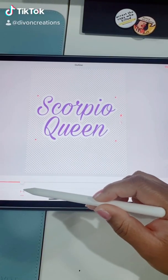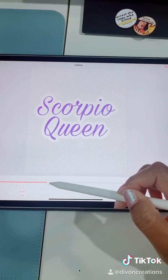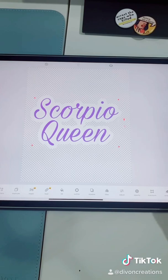Now we're going to adjust the sizing to whatever thickness you wanted around your words. Then hit done and save it.